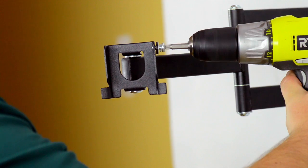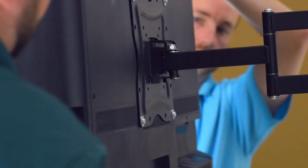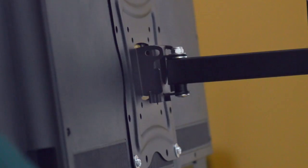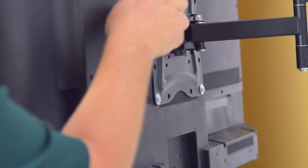Unscrew the locking screws. Now we are ready to mount the TV onto the bracket. Slide the mounting plate onto the TV so that it fits on the outside of the wall bracket and rests comfortably on the bottom edge. Then screw in the locking screws.